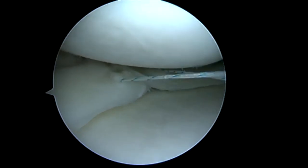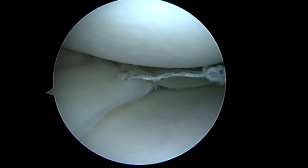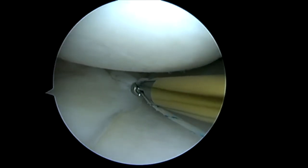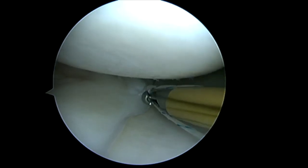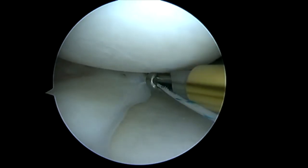So now we'll go ahead and tie our initial stitch. And this has re-approximated our margin in our white-white and red-white zones. You can see we can close down that tear very nicely there. You can still see residual tear, though, so we know we're going to have to pass another suture.